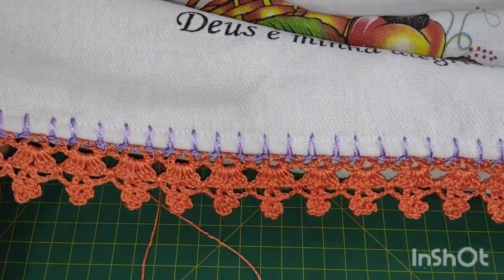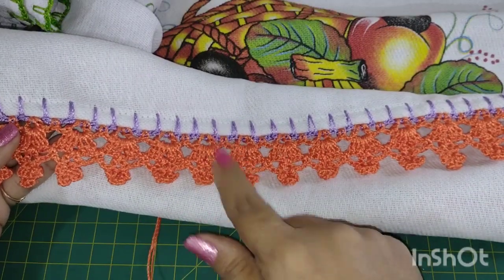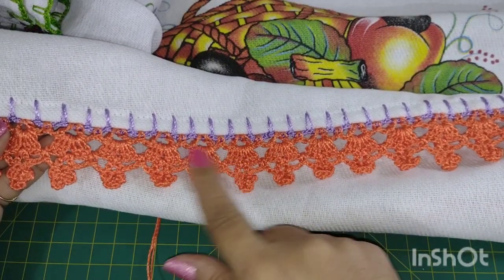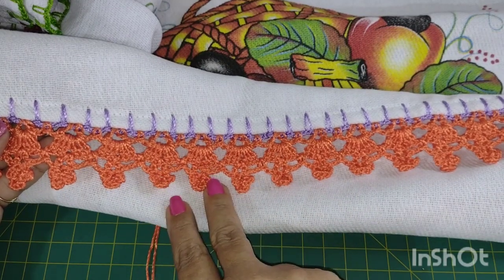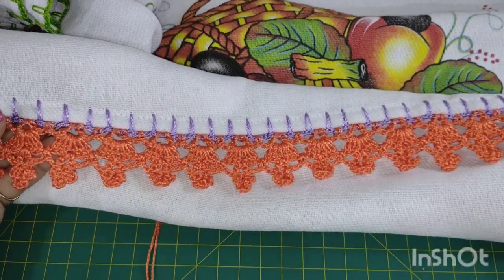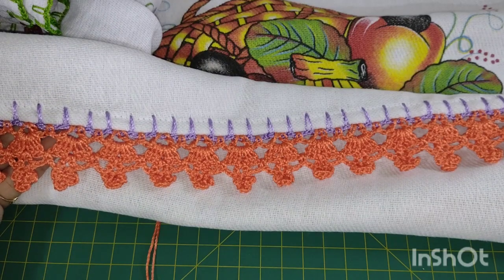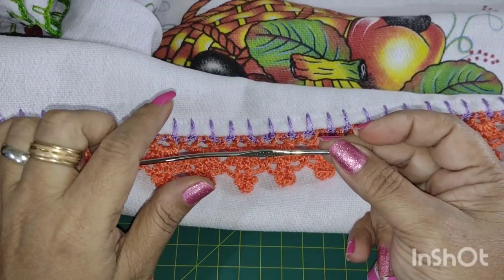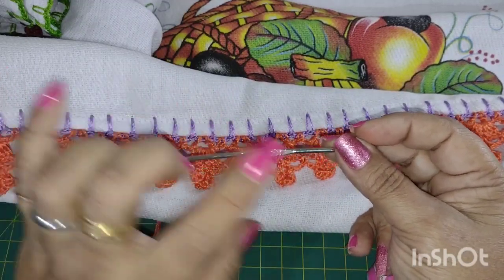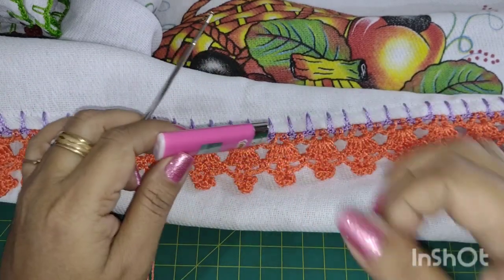Olha que lindeza! Misturei cores aqui também. No finalzinho da aula estava acabando e sobrou um restinho — foi até legal para mostrar que ele é econômico, muito econômico. Dá para brincar com ideias de cores e sobrinhas, e isso é o legal — é o meio da gente levantar o nosso rico dinheirinho. Na extensão do meu ponto Tex 288, eu gosto de trabalhar com a agulha número 2. Para arrematar, o nosso amigo isqueiro.